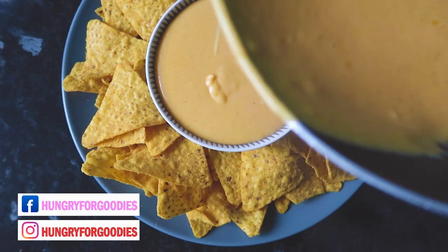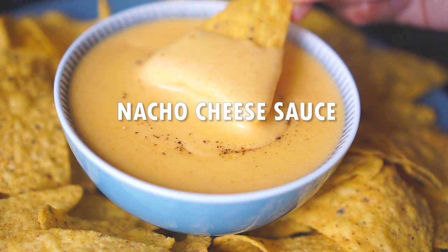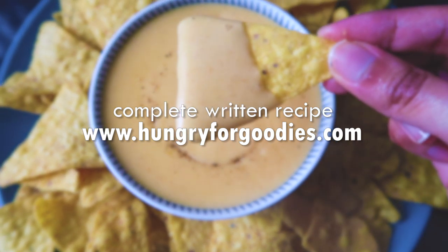Salam everyone, it's Rabia here and welcome back to my channel. Today I'm going to show you how to make this super easy natural cheese sauce, just like the one you get at the cinemas. As always, the completed recipe can be found on my blog hungryforguris.com, so let's jump to the recipe.